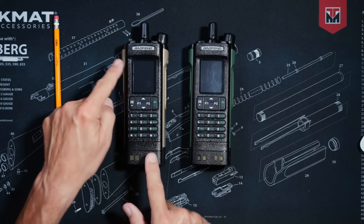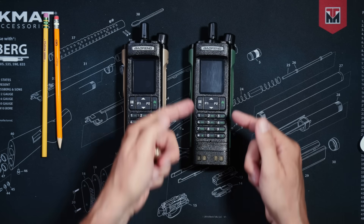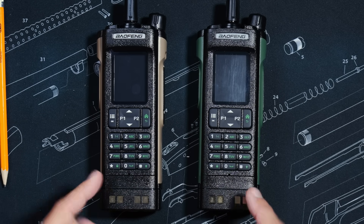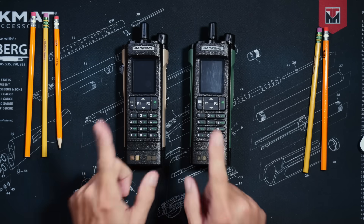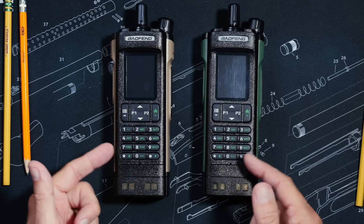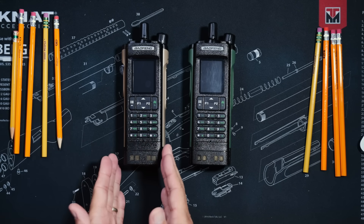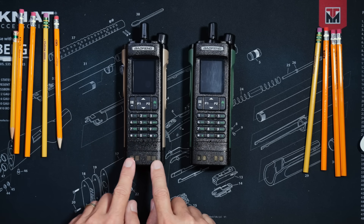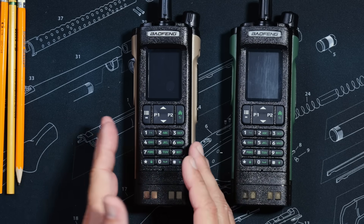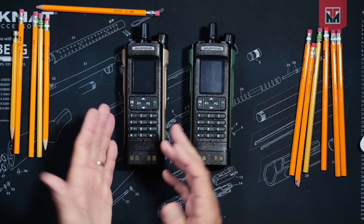This is the Bufwang UV-32. This is the Bufwang DM-32. And as you can see with your very own visual bags, they look pretty much identical. However, just like your mama still tells you, it is what is on the inside that matters. And on the inside, these are quite different. The price for the Bufwang UV-32 is about $45 of monies. Affiliate link below.